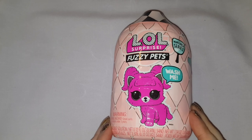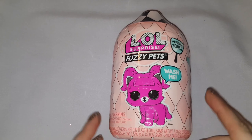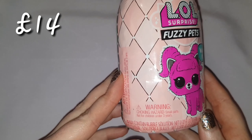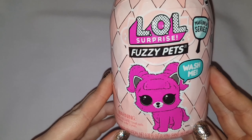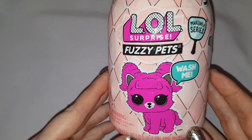Hello everyone, this is my second LOL unboxing and as I said before this channel isn't turning into a kids unboxing channel. However, my niece has an obsession with these LOL toys and I thought that I would buy some to see what they're like. If you would like to see the unboxing of the LOL bling series doll, I'll leave the link in the description box below.